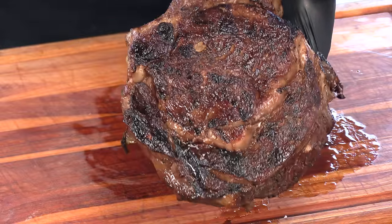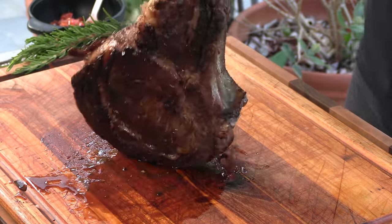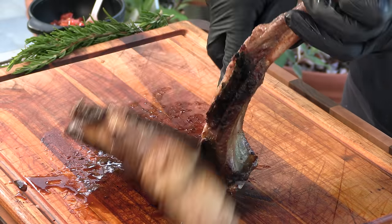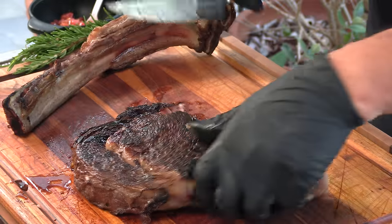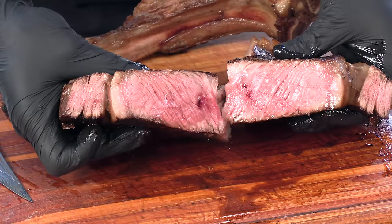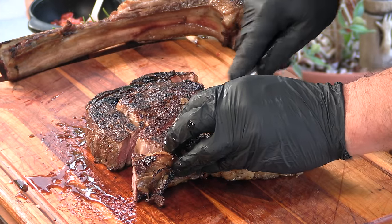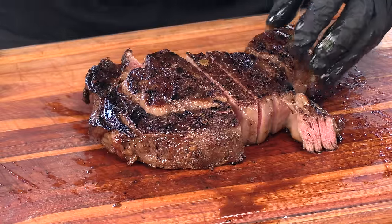Here's that steak all rested up — you can see it's got a killer sear on it, smells really good. Let's see how we did. Nice, medium rare. Tender as all get out. Wow. Now, one other thing — in Santa Maria, your beef is going to be served with a really nice salsa fresca.